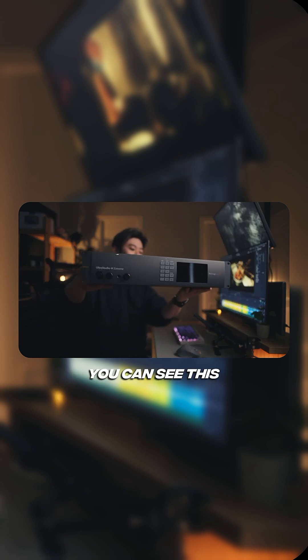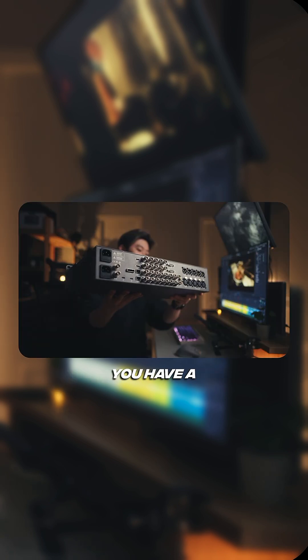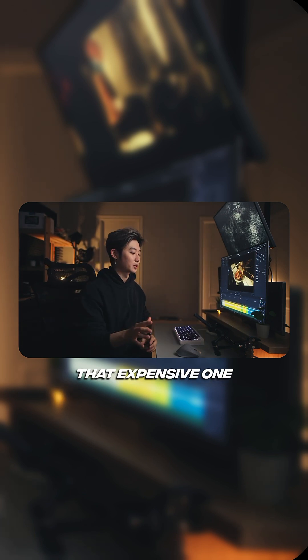There's a huge variety to choose from. As you can see, this massive box is the UltraStudio 4K Extreme. It has a ton of SDI ports and can do things like timecode, plug-in audio, all of that. But don't worry — you don't have to get that expensive one.